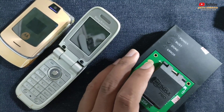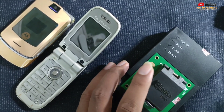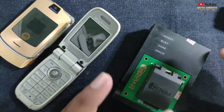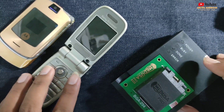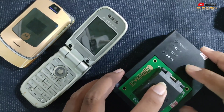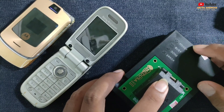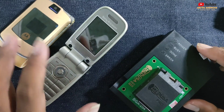Assalamualaikum warahmatullahi wabarakatuh. Berjumpa kembali bersama Grio Android Channel-nya teknisi handphone. Di kesempatan kali ini Grio Android akan sedikit berbagi informasi untuk teman-teman semua. Gimana kabarnya? Semoga semua sehat selalu, panjang umur banyak rezeki, servisannya rame.